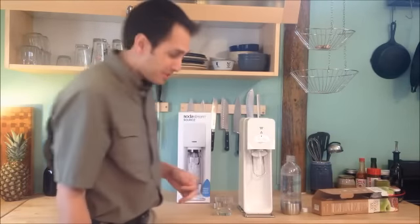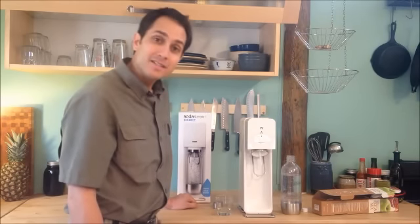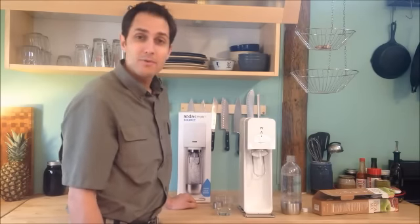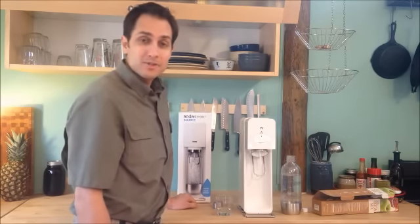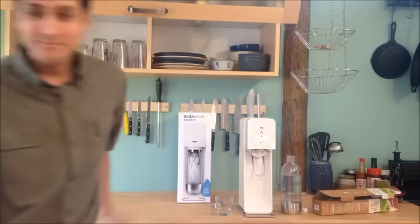I hope you guys enjoyed the video. Thanks so much for checking it out. We'd really like you to go over to our website, SodaStreamEasy.com. Check it out — there's a lot more reviews there. There should be a link below the video. Have a great day, everybody. Bye, thank you.